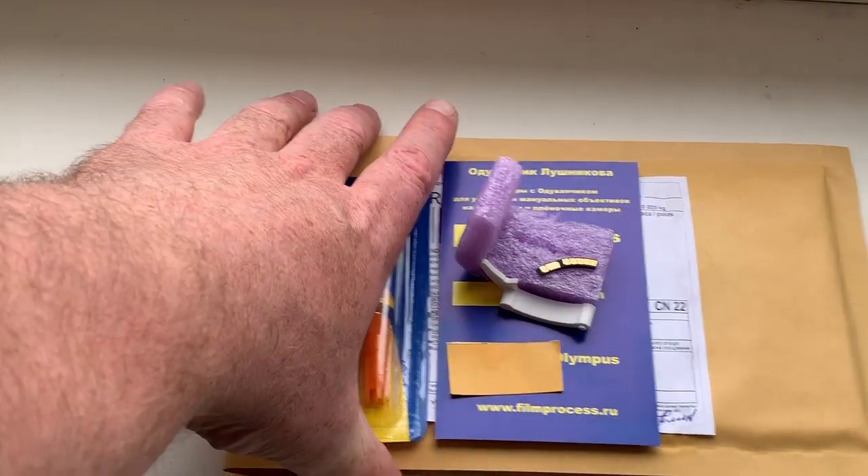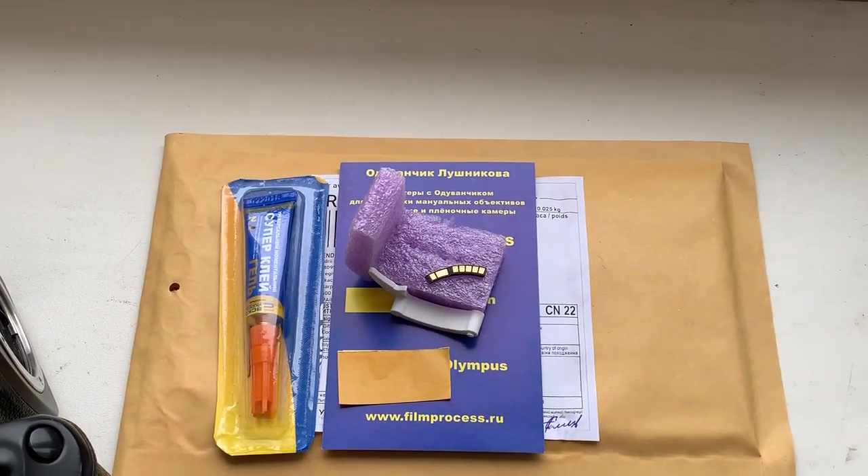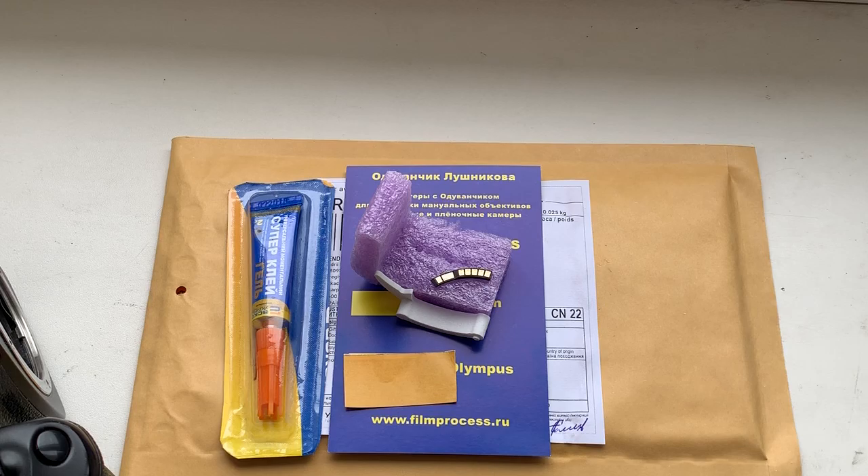And sending today to your address. Thank you for your attention.